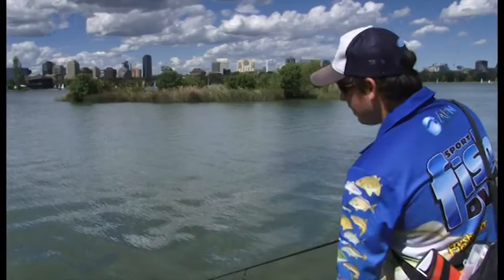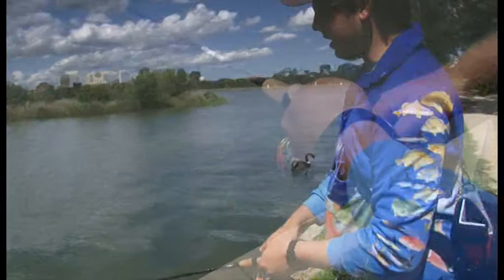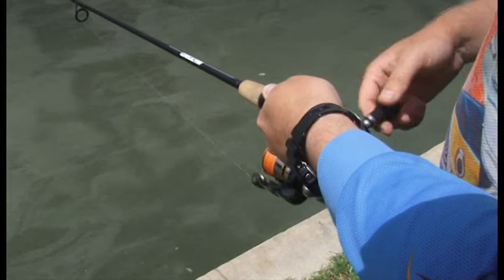Get a reaction out of them — get them to say 'get out of my territory' — and get them to eat that. That's why I want to use a lure like this. So basically the technique we're using is: cast the lure out, let it sink down a couple of feet, and then just a slow roll back, keeping it out of the weeds.